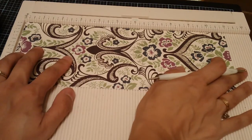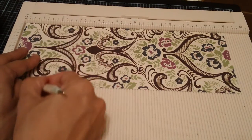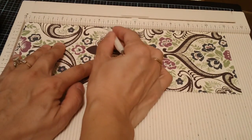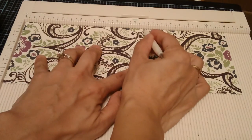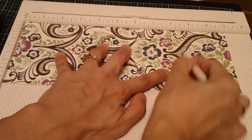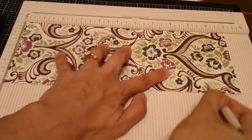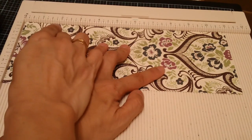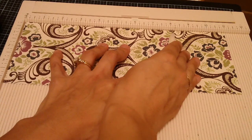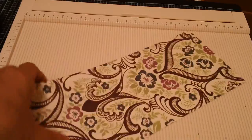On the 11-inch side of the cardstock, go ahead and score at 1 and a half, 2 and a half, 4 and a half, 6 and a half, 8 and a half, and 9 and a half inches. I score the designer paper twice because it's a little harder. So to recap: score at 1.5, 2.5, 4.5, 6.5, 8.5, and 9.5 on the 11-inch side.